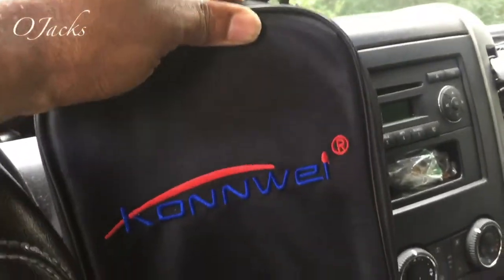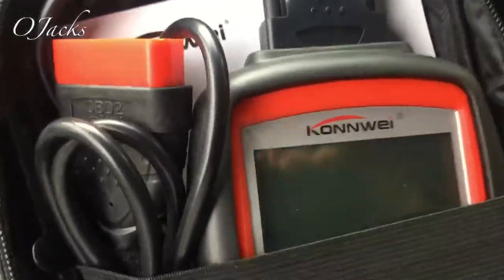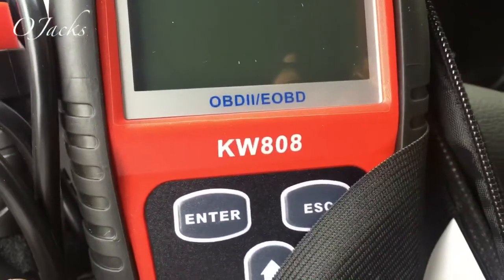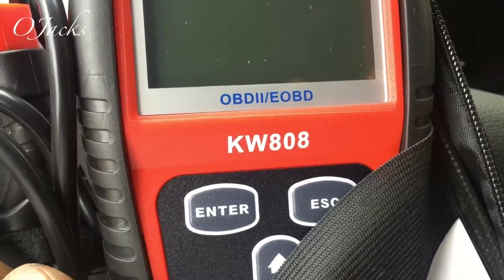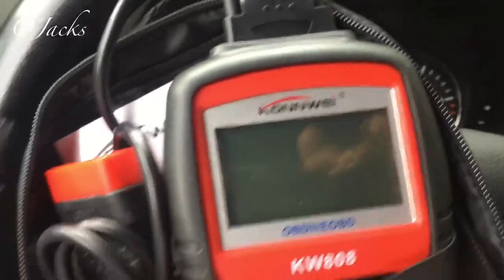I ordered a diagnostic scanner and I'm gonna test it out on my Sprinter. This is the brand and the part number of this particular scanner. What I'm gonna do is plug it up and see what it finds.